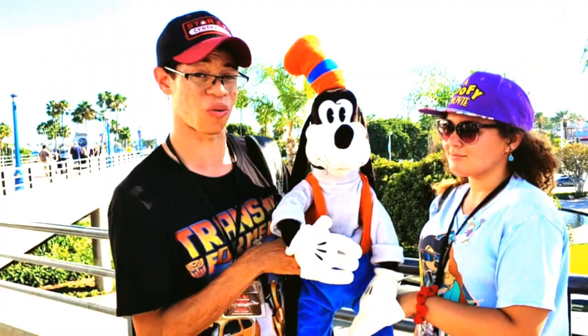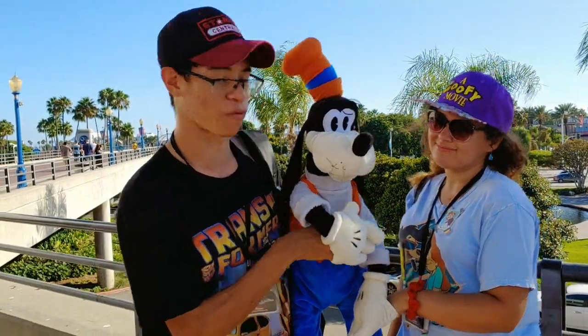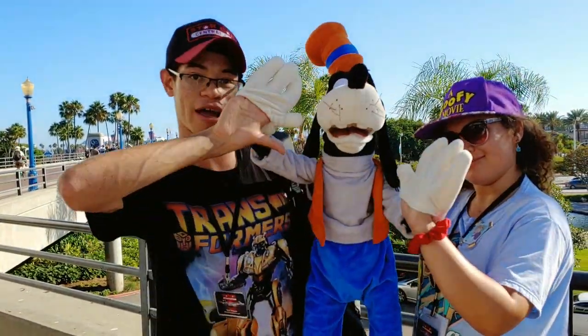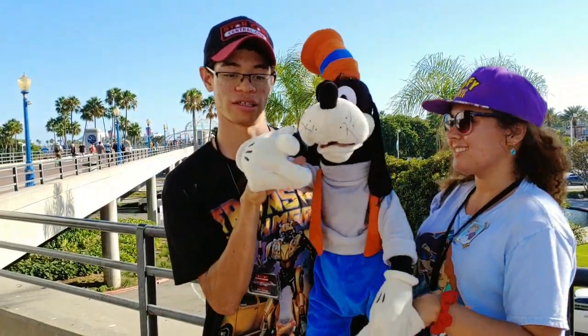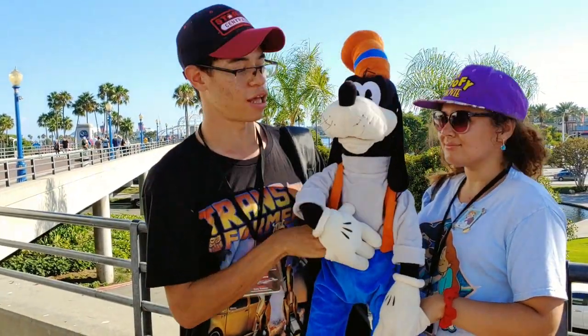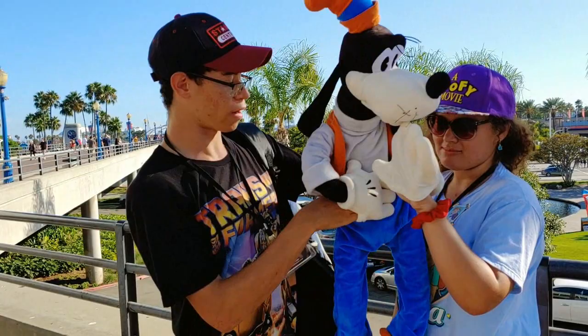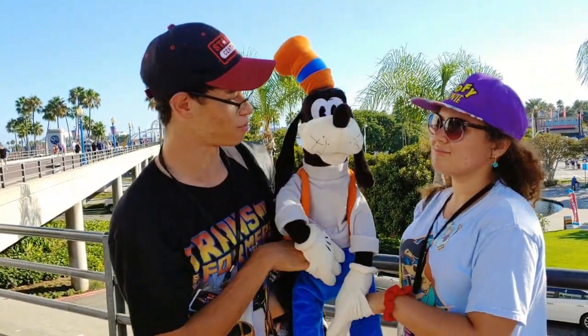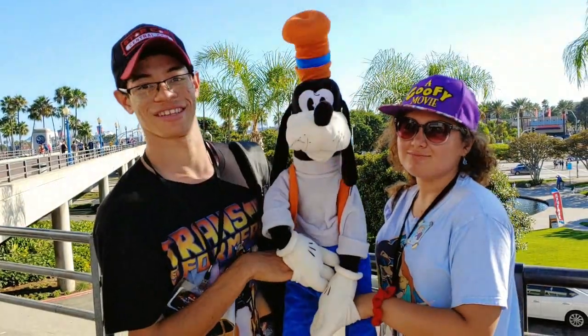You don't have to, but it helps when you have another friend, girlfriend, or family member to be your other hand — that's what Alex is doing. You put your hands inside here to move his fingers and stuff. He's like a glove puppet, and then your hand just kind of goes up the back here. And then Goofy can talk — like that.